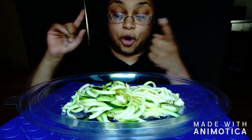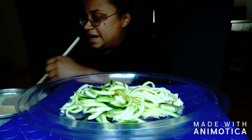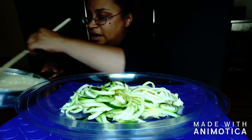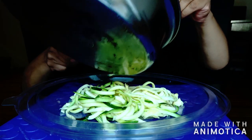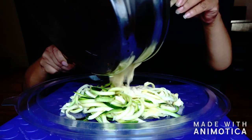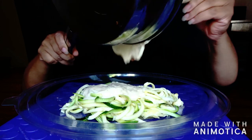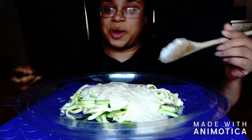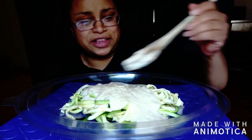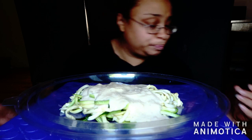The second thing you're going to need is either your homemade, jar, or packet of alfredo sauce. I didn't have a jar and I didn't make it homemade, so I did a packet. Go ahead and pour that in there. I'm hoping this is a great noodle-to-sauce ratio, because if not then I'm screwed.